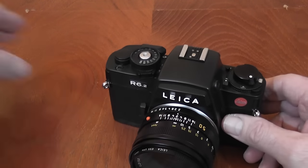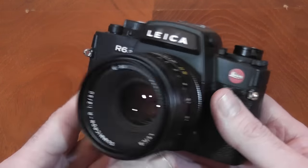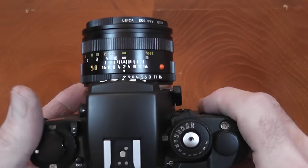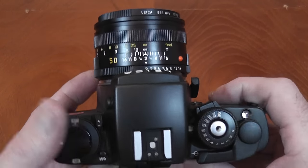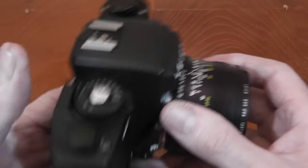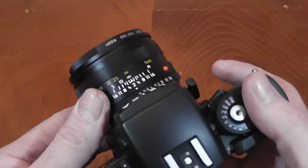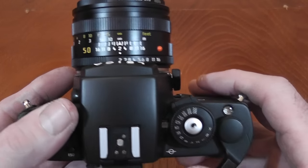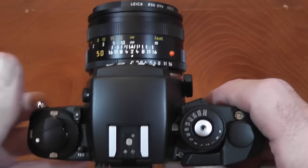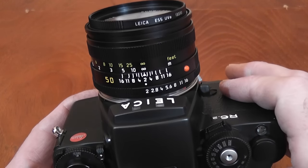I think the weight is down to the build quality, and that's something I really appreciate since purchasing this camera. You can't fully appreciate it by looking at it, but by actually handling it you can really see the finish on the metal. The build quality is exceptional and all the controls operate smoothly. I've yet to run a film through it, but that's my next project.